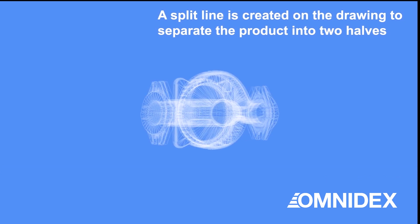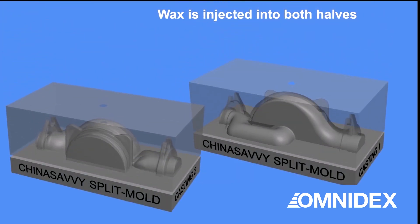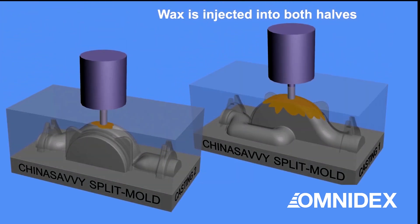More complex parts with a hollow core can be made using the split mold investment casting method. The product is split into two halves, and two sets of molds and cavities are built to cast the required wax parts.